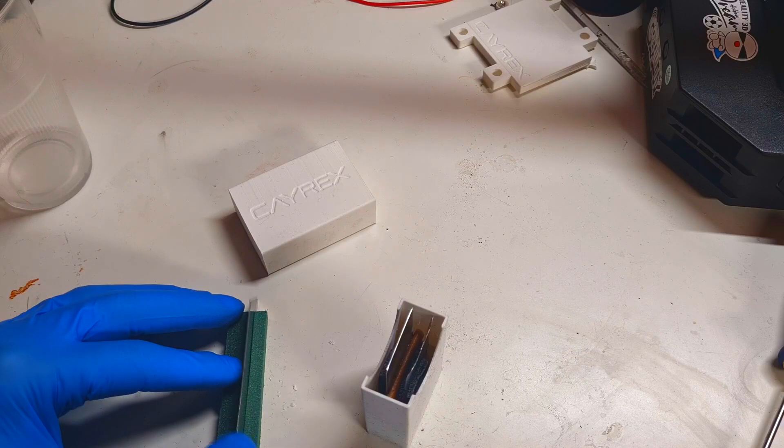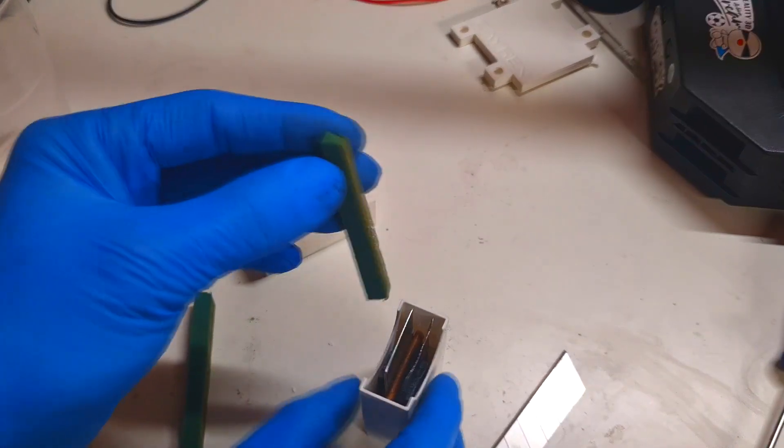Here I have some oasis foam which I will try to fill in to space things out.